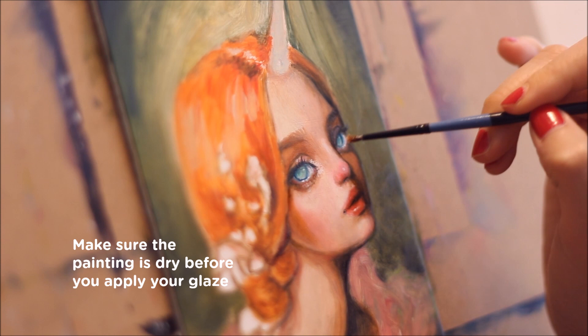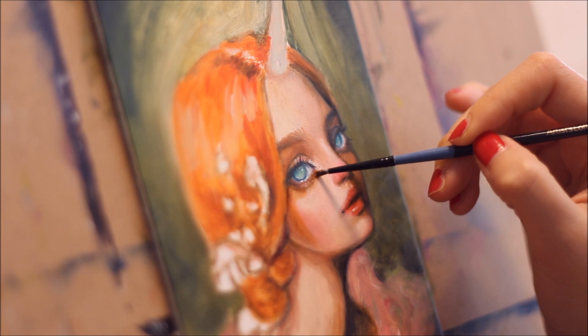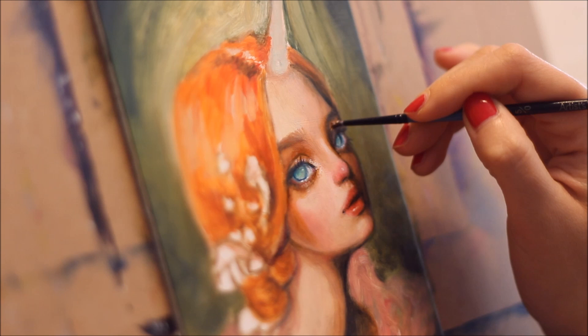Now I'm just going to lightly apply the burnt sienna glaze over my dried oil painting. I like to apply my glazes in the areas where light is transitioning to shadow, to make those areas more saturated and fleshy.